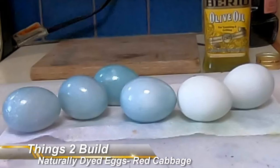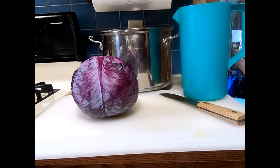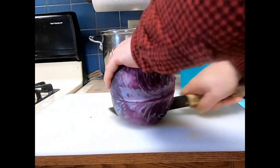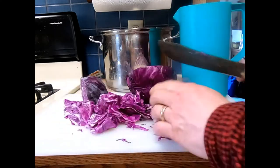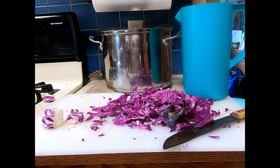Hello friends, welcome to Things to Build. Today we are going to make these beautiful robin blue eggs. For this we'll need a head of red cabbage. To create the dye, we'll need to chop the cabbage into small pieces. You may not need the whole cabbage, but the dye can be used for other fun activities like making green eggs and ham, or to test the pH of household goods as a fun science activity.